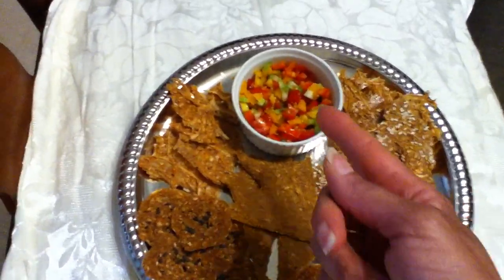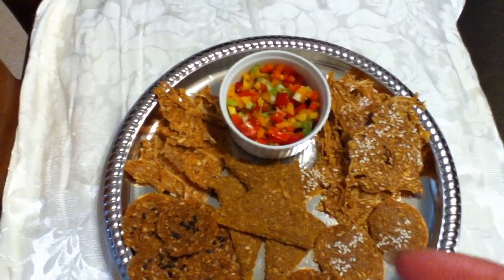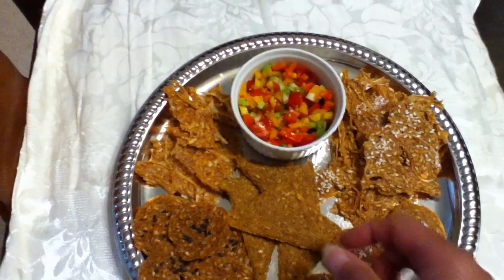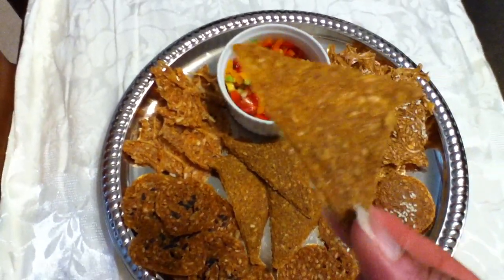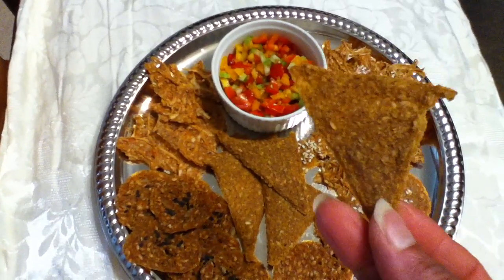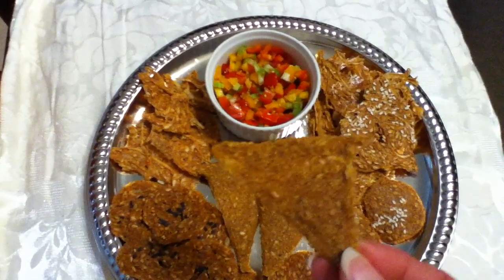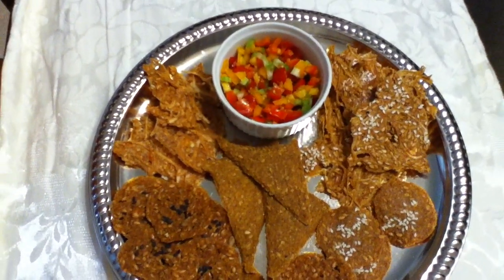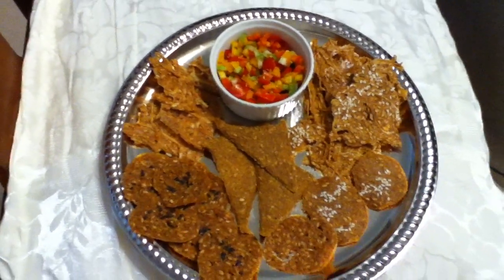I have a great salsa right here with tomato, celery, bell pepper — the yellow and the red — really beautiful. I always like to do diamond shapes, and these are done with flax seeds, sunflower seeds, and all kinds of goodies. And of course you know I always have to do the crunch right.